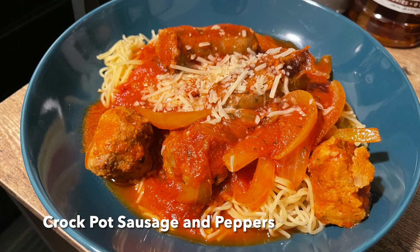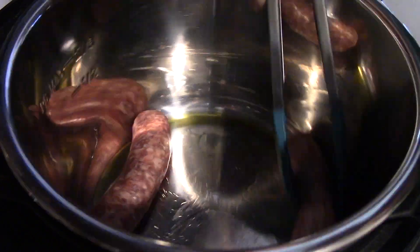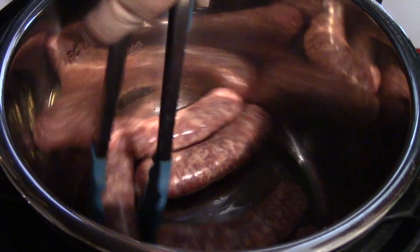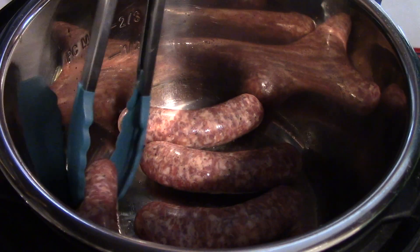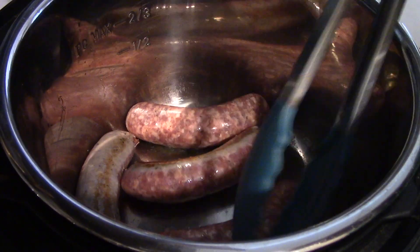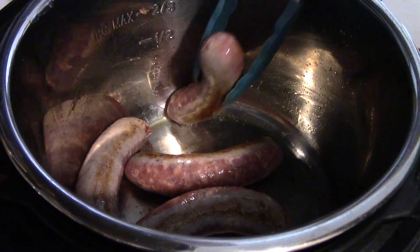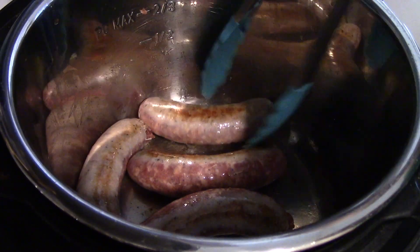First up I have got a slow cooker sausage and peppers. I am using my Instant Pot as my slow cooker. If you are not aware that this is an option on your Instant Pot, take a look and see if it has the slow cook setting. I didn't want to use my Instant Pot lid with this so I got a really cheap $12 Instant Pot slow cooker lid, and since I live in a small apartment and don't have a lot of room for all the kitchen gadgets, any that I can combine together is going to help me out.